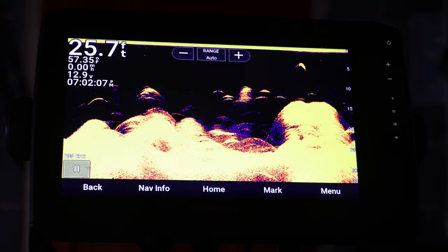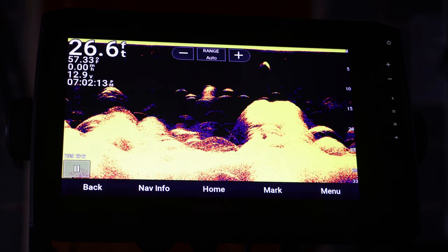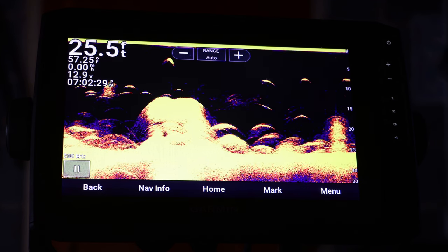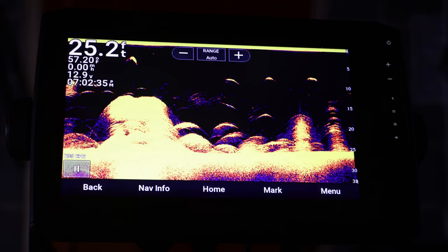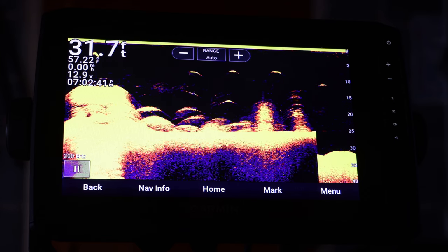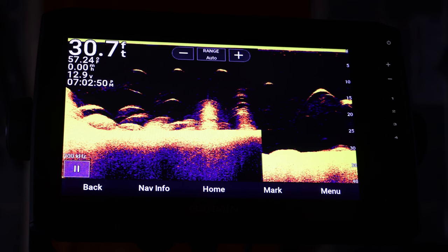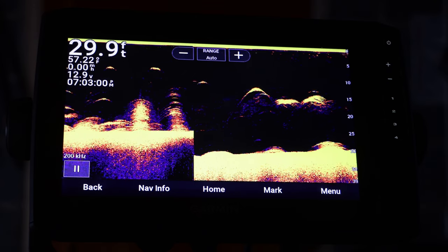The fourth tip is how to record your screen on your fish finder. This can be very useful especially if you want to go back and review what you've seen during the day, or if you have a YouTube channel. It's also very beneficial if you're trying to learn an area well, because you can always go back and review why you caught fish that day or where they were at. The most important thing — and I cannot stress this enough — you need to put a micro SD card into your fish finder or you will not be able to record, because it will have nowhere to store it.